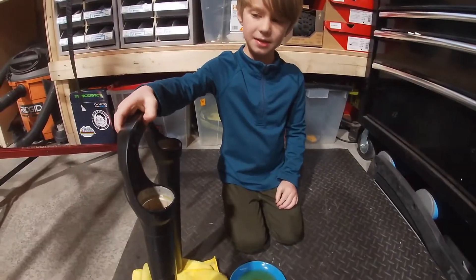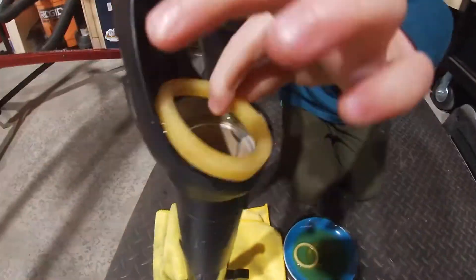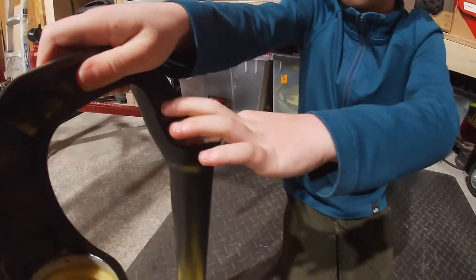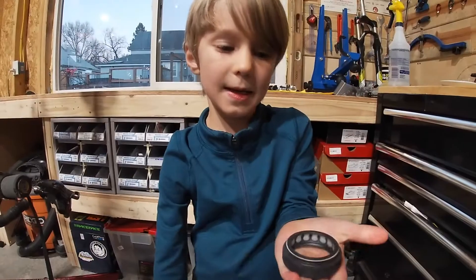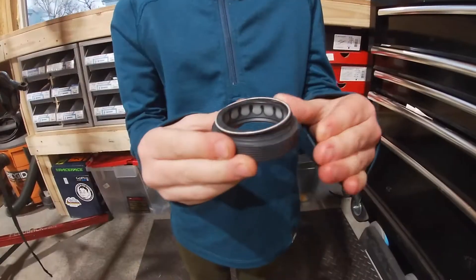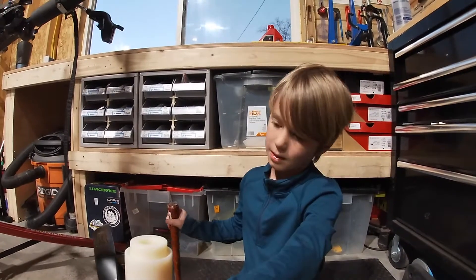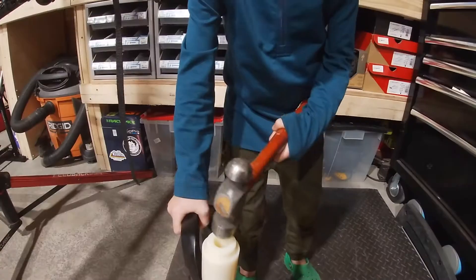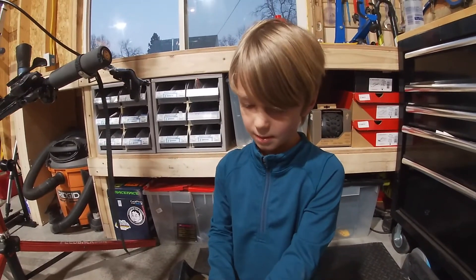After cleaning, get the soaked foam rings and install them on top of the bushing. Now grab your dust wiper install tool and dust wipers. We need to take the spring off the wiper. Using the hammer, strike the tool firmly and evenly until the dust wiper is even with the top of the lower. Reinstall the spring and repeat on the other side.